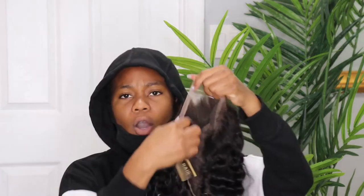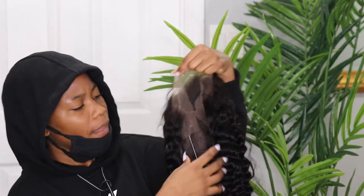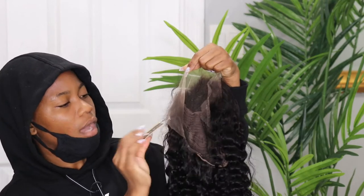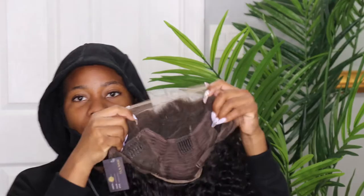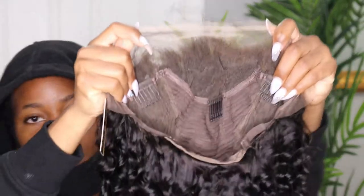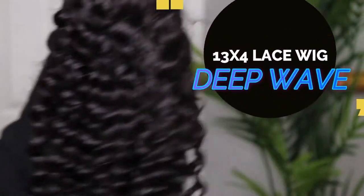I opened this hair before, so it might look like this. It comes with a tag right here, and this is exactly what the front looks like. I'm going to move closer so you guys can see the texture of the hair.